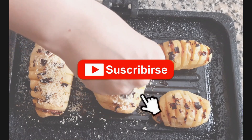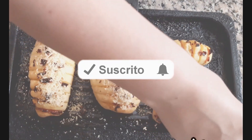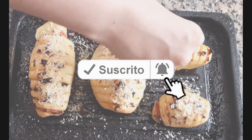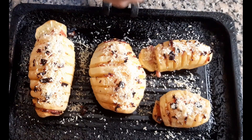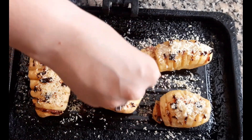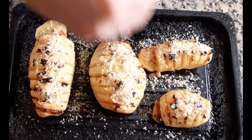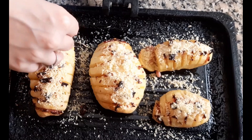Look how easy it is — it's easy to make this recipe and it's a great option for eating potatoes differently. If we have a guest or want to treat our family, our children, with something different — look how delicious. I'm going to put quite a bit of cheese because I love it, and my family does too. Let's put a good amount on both sides so it gratinates well.